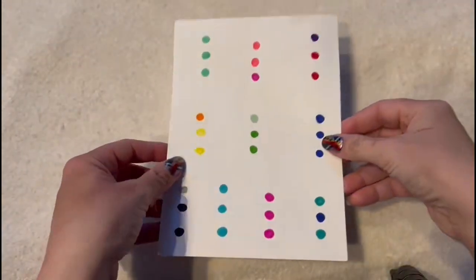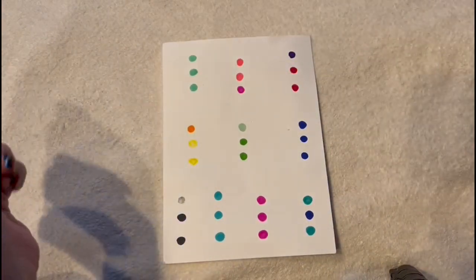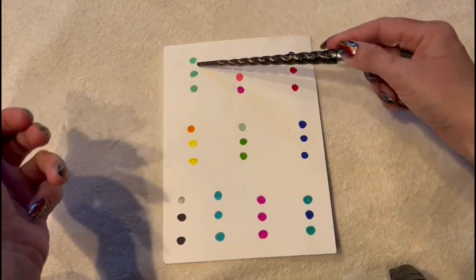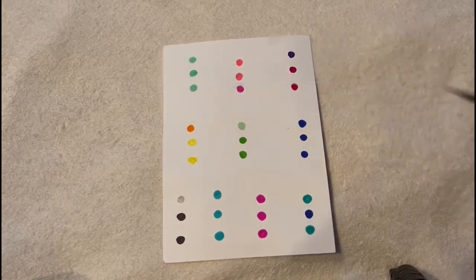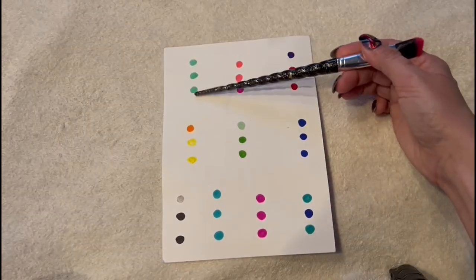So now I'm going to show you this, and I want you to tell me — can you see any differences between these colors? Are these three colors all the same or are they different? One, two, three. They are the same. Yes.